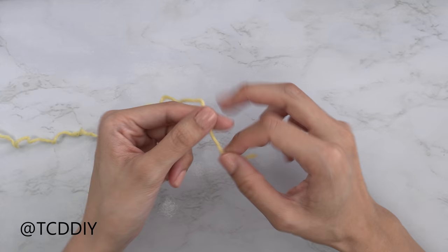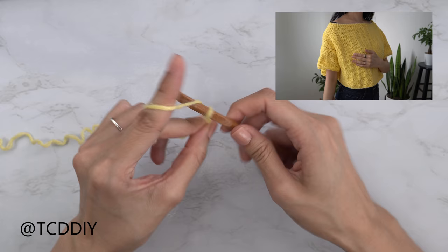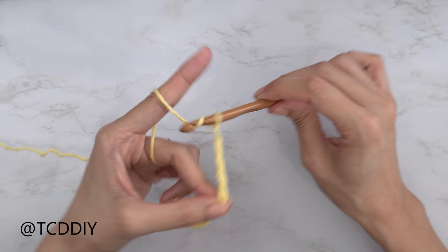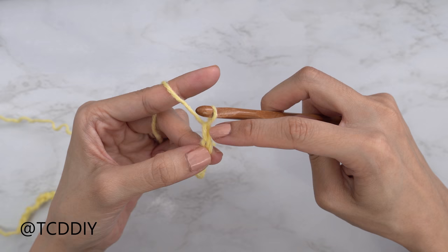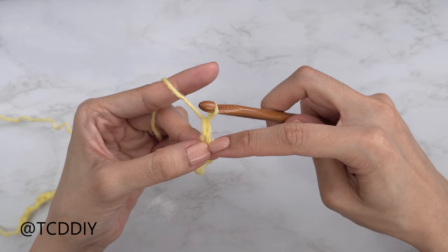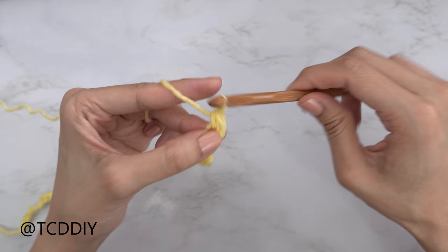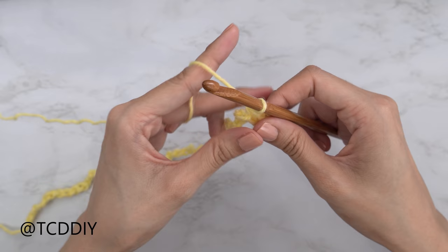To get the front panel started, grab your category 4 yarn, make a slip knot, and grab your 6.5mm hook. Start by making an even number chain that reaches from your shoulder down to where you want the bottom of the top to be. I need mine to be about 14 inches or 36 centimeters, which is right around the top of my jeans, so I'm making a chain of 52. Block off the last chain, do a chain one turning chain, then single crochet into the second chain from your hook and put one single crochet into every chain.